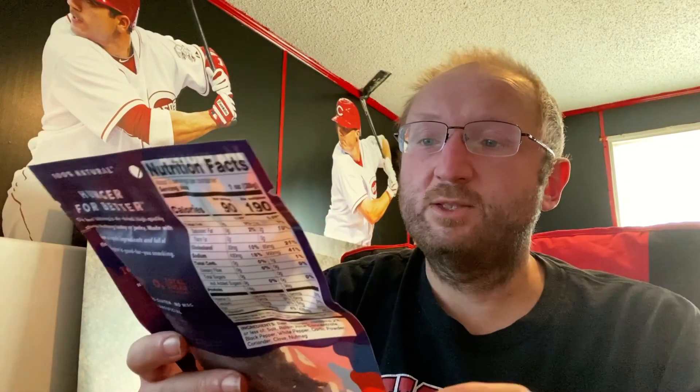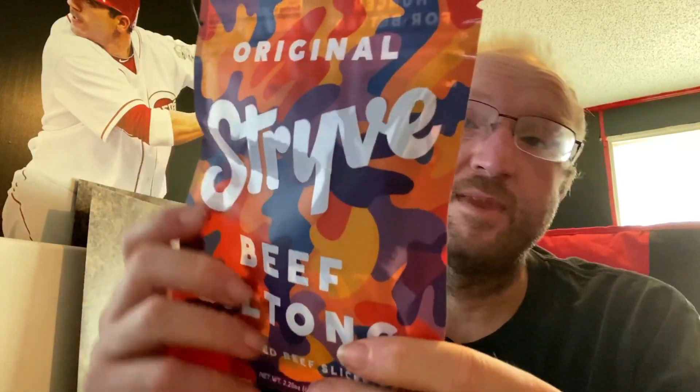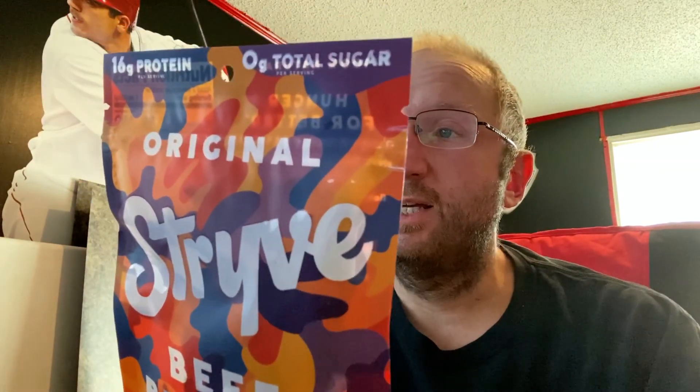Next we've got some beef biltong — air-dried beef slices, original. Per container: 190 calories, five grams of fat, 36 grams of protein, one total carb. Ingredients: beef, vinegar (two percent or less of salt), raisin juice concentrate, black pepper, white pepper, garlic powder, coriander, clove, and nutmeg. I don't like stuff like clove, nutmeg, and coriander — those spices start getting too close to cinnamon for me.